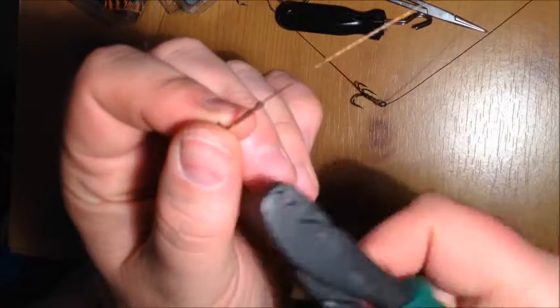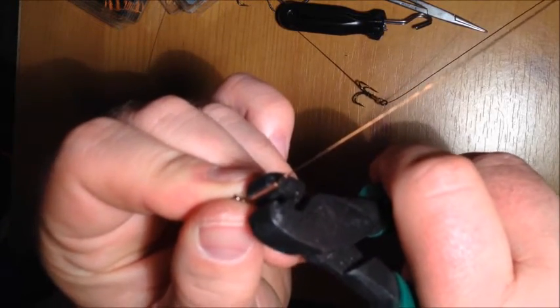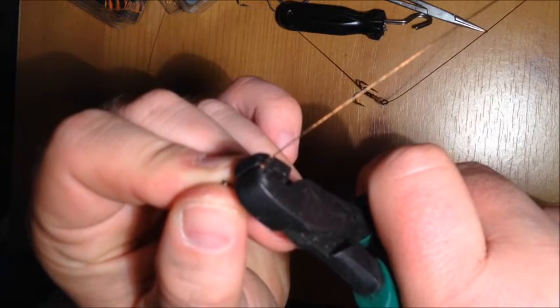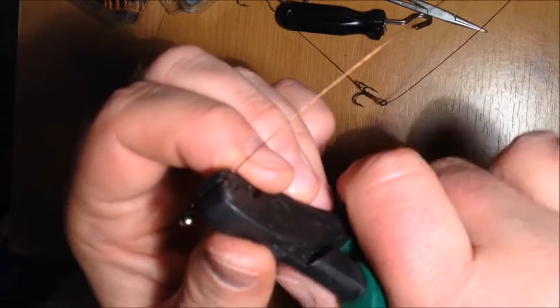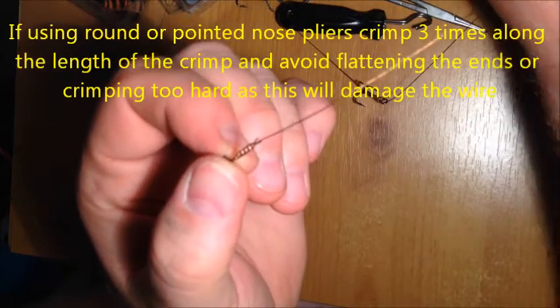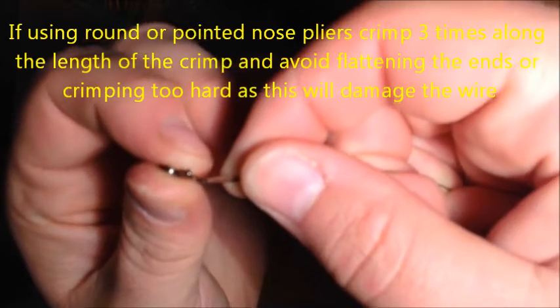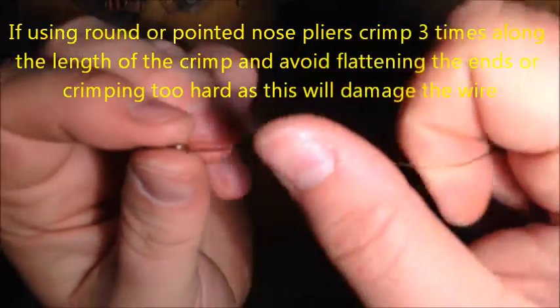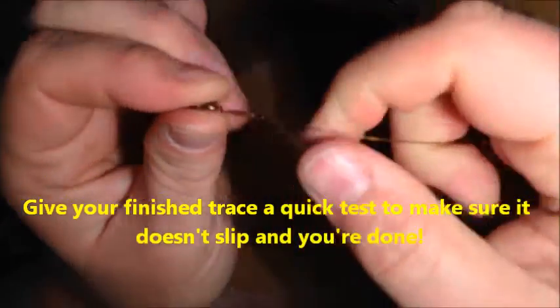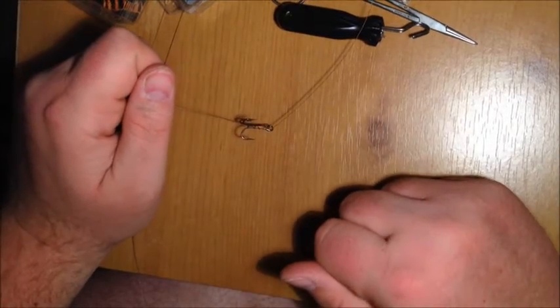Take the crimping pliers, place it centrally in the pliers, and squeeze hard. There we go — nicely crimped, that isn't going to break. You can neaten it up if you want, especially to deal with any little loop, and feed it down as much as you like. And that pretty much covers it. Any questions, leave them below. See you next time.